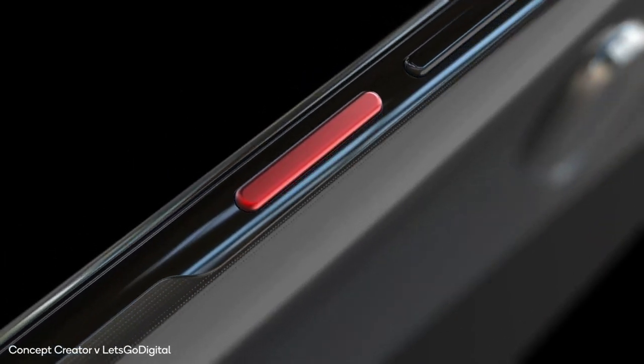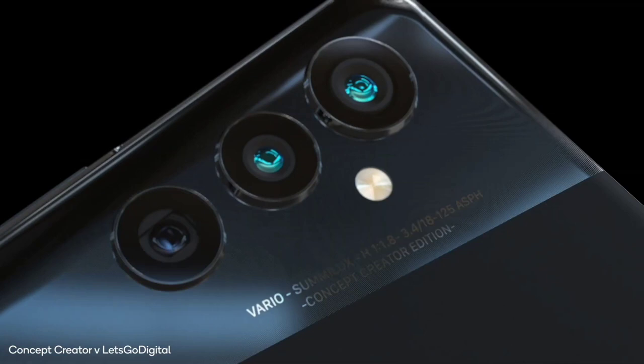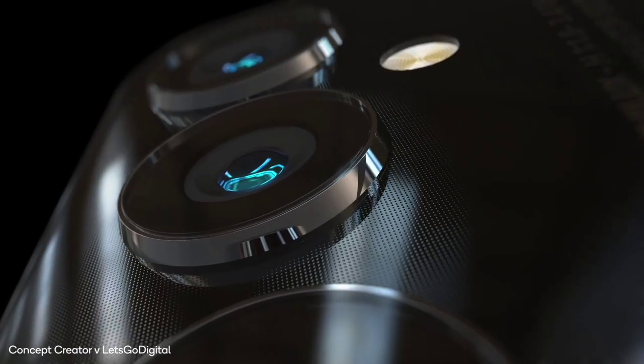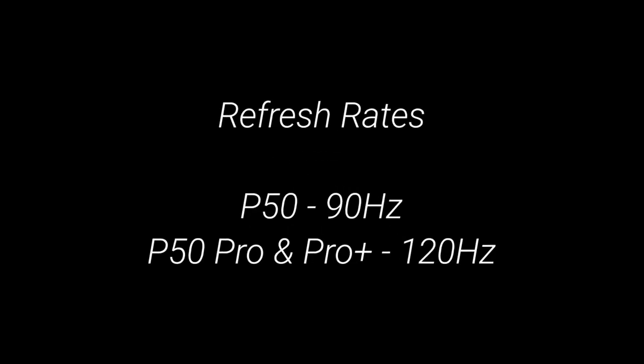We do have a few unconfirmed leaks about the phones which I'll get to in a second, but just know that these are the official render videos and the link will be in the description. About the rumored specs: it'll come with a 90Hz refresh rate for the base Huawei P50, and a 120Hz refresh rate for the Huawei P50 Pro and P50 Pro Plus.